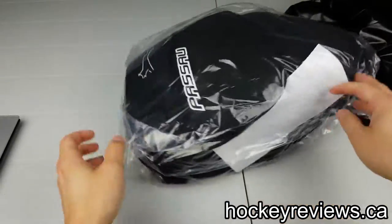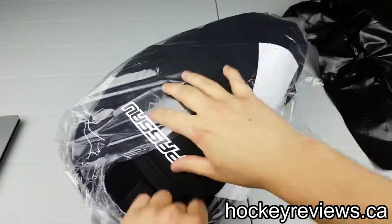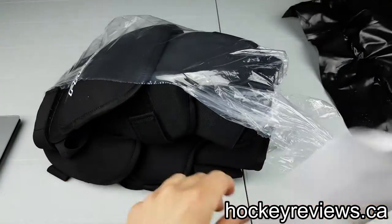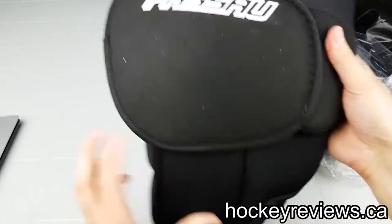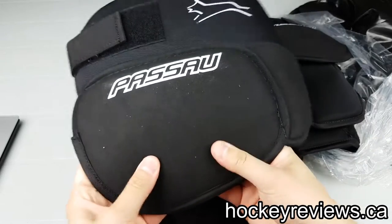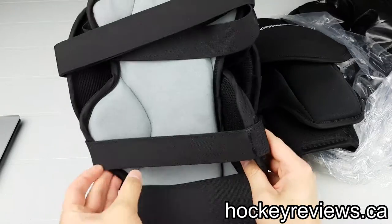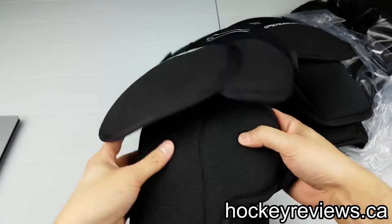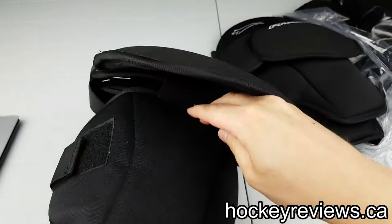Passau. So let's open these up really quick. Passau Kneepads. Now, I can tell you from the start, this is plastic with a bit of foam, pretty soft there, plastic with a bit of foam, soft there, butt padded, and it's double thick right here.